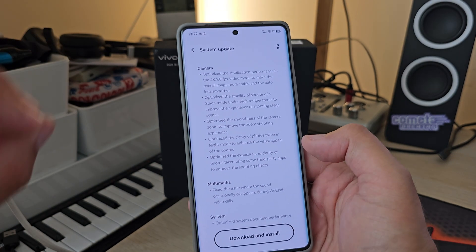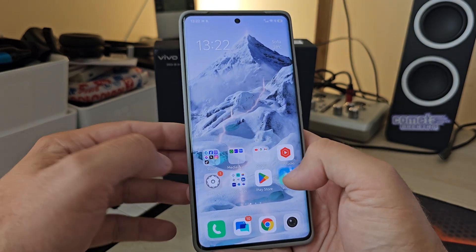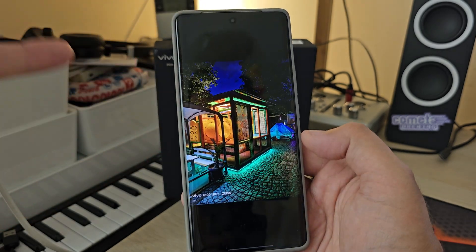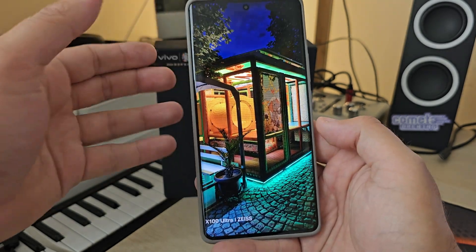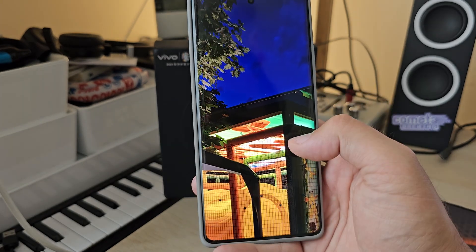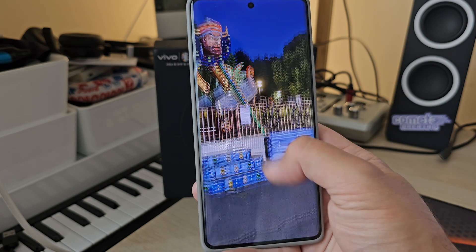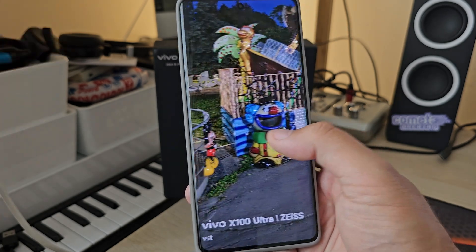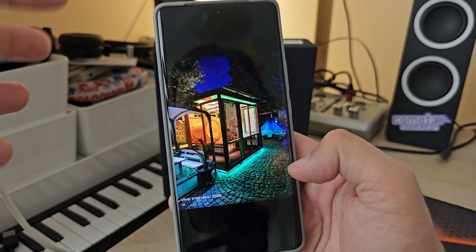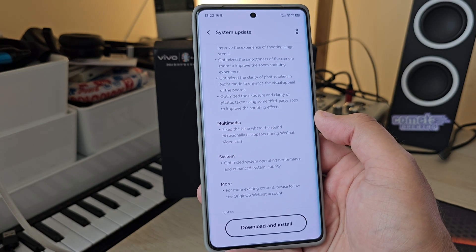They also optimized the clarity of photos taken at night to enhance the visual appeal. This is actually quite amazing — I've been testing this phone and it delivers one of the most stunning night shots I've ever seen on a mobile phone. There are some tiny flaws, but overall the exposure, the sky, no banding, the sharpness, the colors — what your eyes see is what you get in the image.